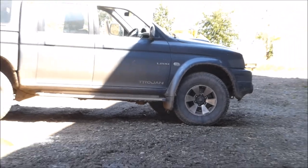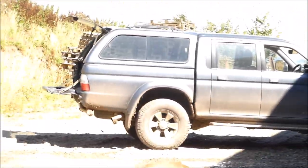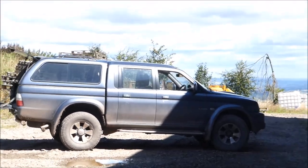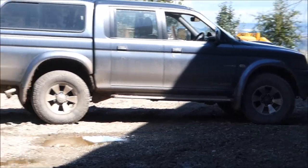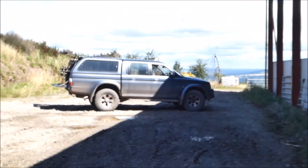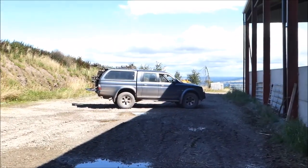Perhaps a lift kit — I'll probably need one of them, a four-inch one. Snorkel, CB radio. When I get some money together I'll probably upgrade this quite a bit. If not, I'll just buy a Toyota Hilux and do that.